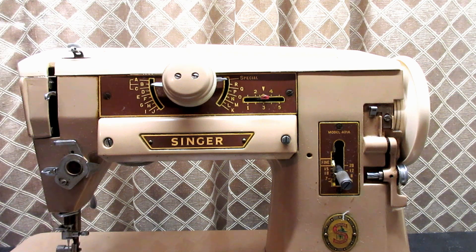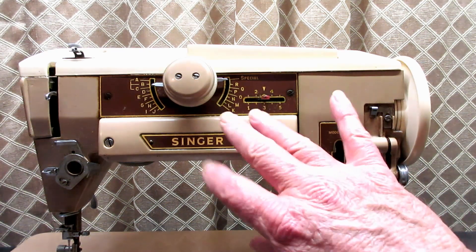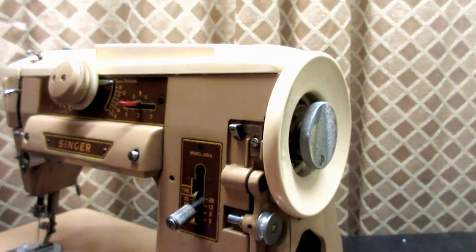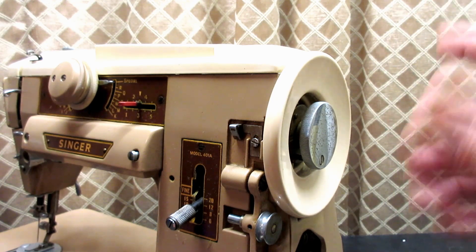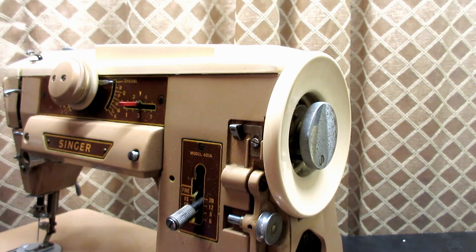This is Andy Tube. This video is going to be pretty short, especially for me. I just wanted to share, especially those of you that watched my introduction video for the Terrible model 401A — you remember that I could not rotate it completely. It would go so far in either direction and kind of stop. And I fixed that today.